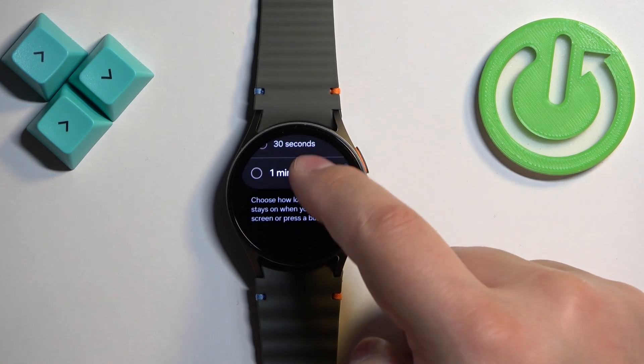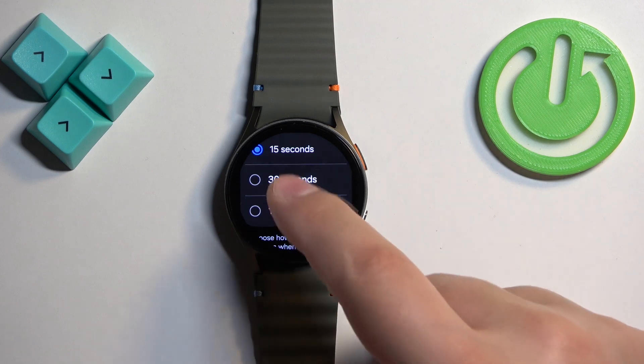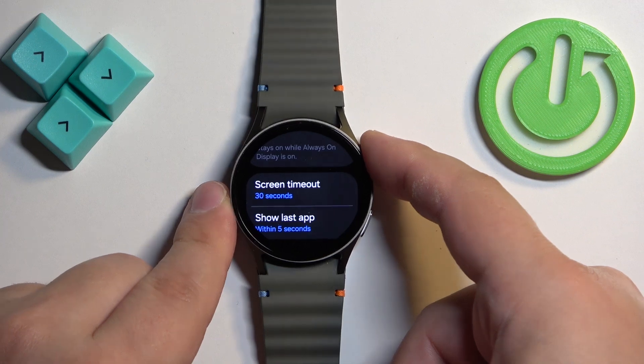Right here we have a list of durations: 15 seconds, 30 seconds, and 1 minute. Select the one you like by tapping on it, and then you can press the home button to go back to the watch face.